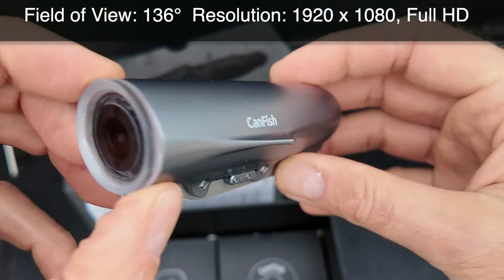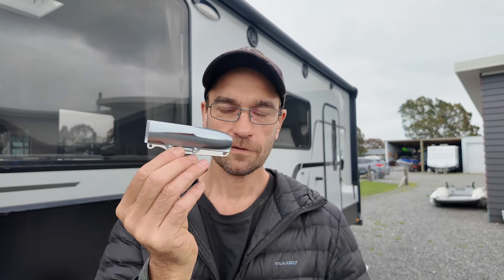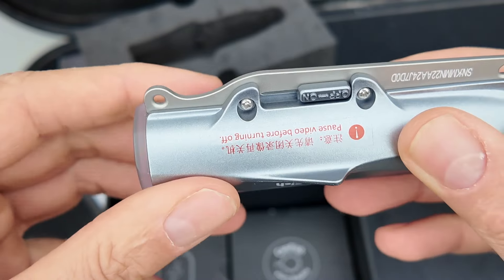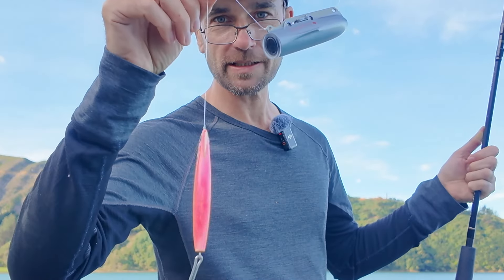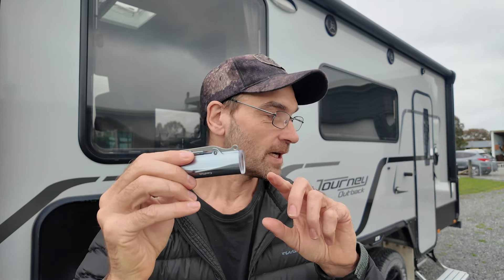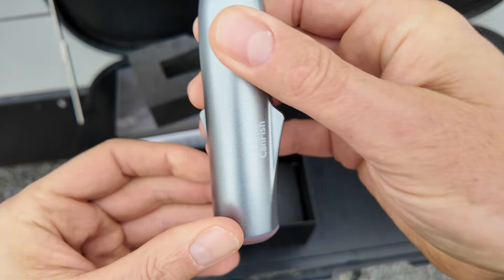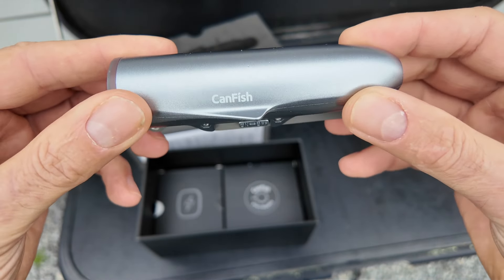Here we got the camera itself. It looks like a little underwater torpedo. We got an on and off switch and attachment points for our fishing line. This end where the camera is - that's where we attach our fishing line with the lure, so the camera swims straight through the water like a torpedo. That way we can film what's happening at the lure end - we can see fish coming up trying to bite or taking our lure. This end goes to the main line, and we've got stabilization fins on each side so the camera swims straight.